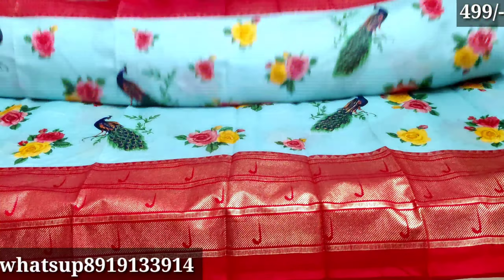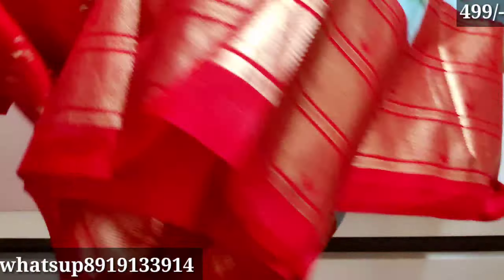There are some occasions — functions, parties, birthdays, etc. The color is also very nice.